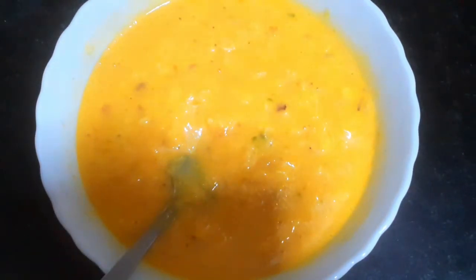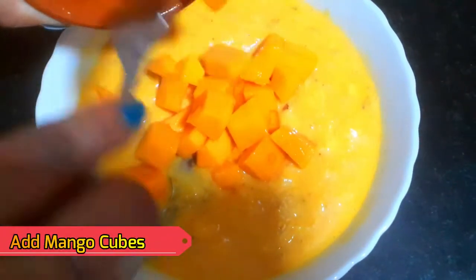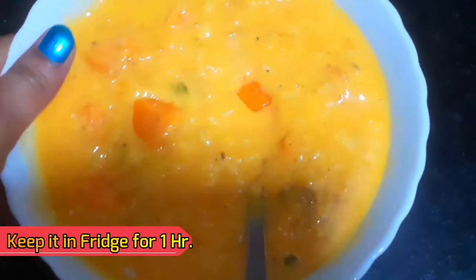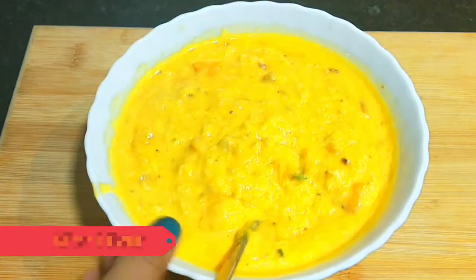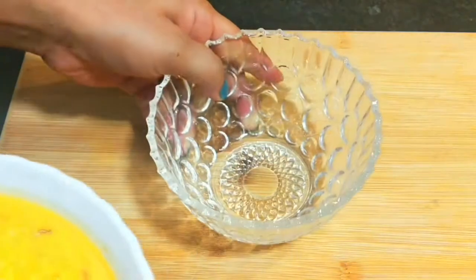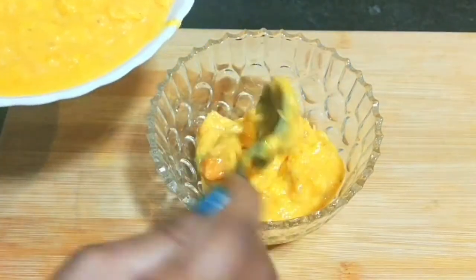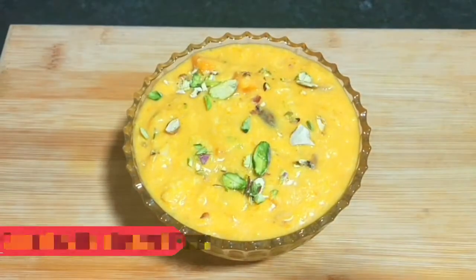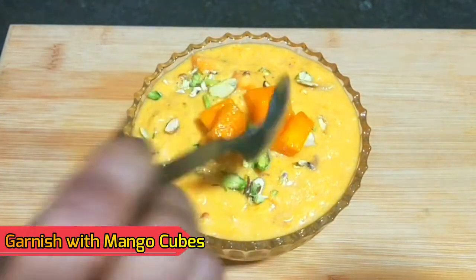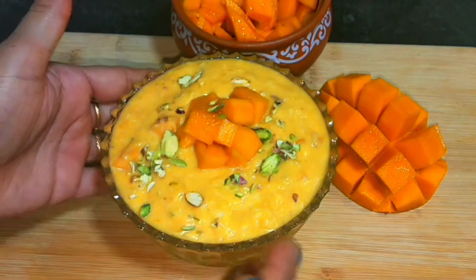Add some cut mango cubes on top. Mix it well and refrigerate for 1 hour. After 1 hour it will get a little thick. Let's put it in the serving bowl. This is ready after 2 hours.